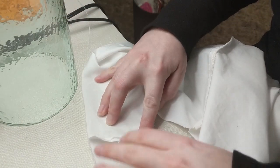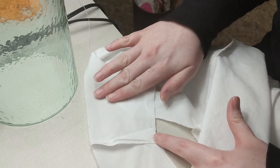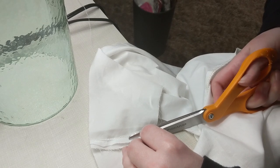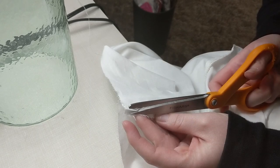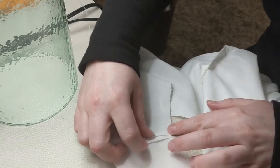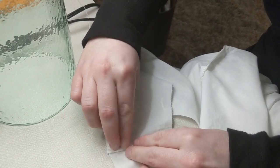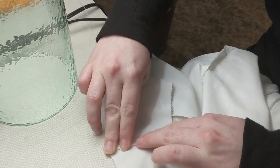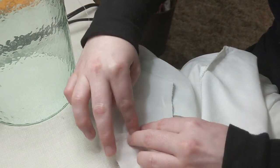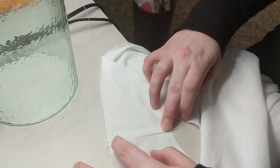To finish the shoulder seams, I'm felling down the inside edge. I'm taking the seam allowance from the back piece and cutting it down to about an eighth of an inch, while leaving the seam allowance from the front piece at about a quarter of an inch. Then I fold that longer quarter-inch piece over the eighth-inch piece, encapsulating the smaller side, and press it down against the back of the garment. This cotton is pretty malleable, so finger pressing is enough — I don't need to iron it heavily.